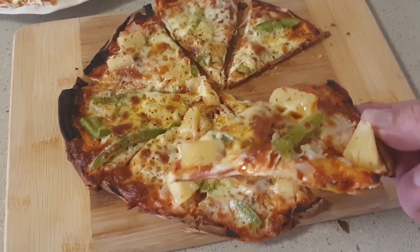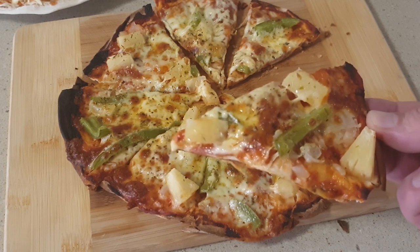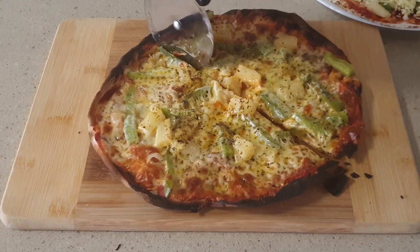Okay pizza fans, I'm gonna show you how to make the easiest homemade pizza. If I can make it then you can make it. Let me know in the comments below if you give this a go and how it turns out for you.